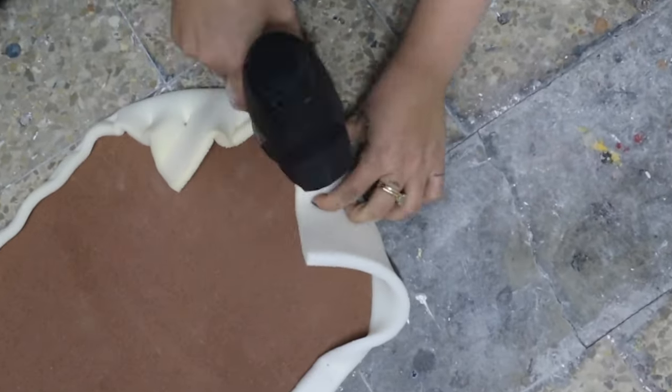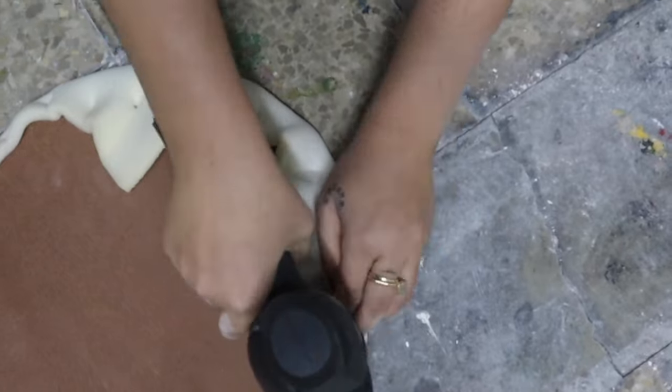Take out your staple gun and go and staple all your foam around, following the shape with the best accuracy that you have. It comes out so soft.